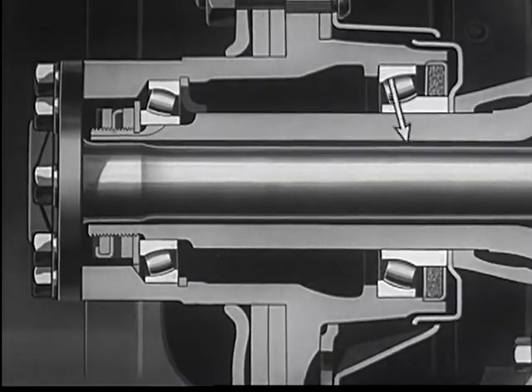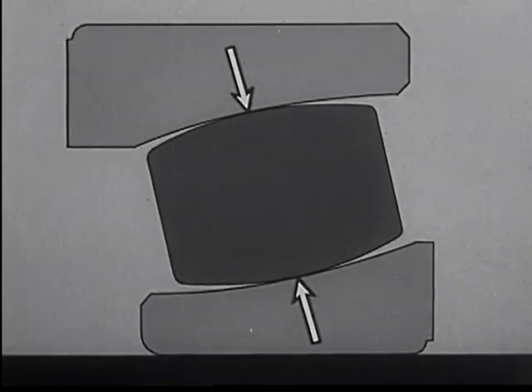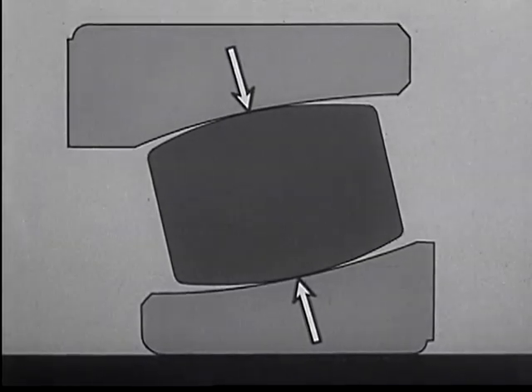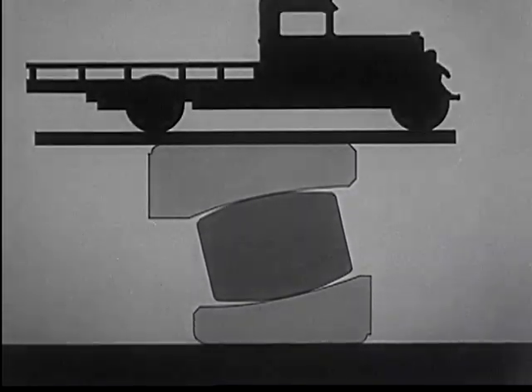Because of the barrel shape of these rollers, they form only a small area of contact with the races under normal load conditions, reducing friction to a minimum and keeping the rollers in exact alignment.